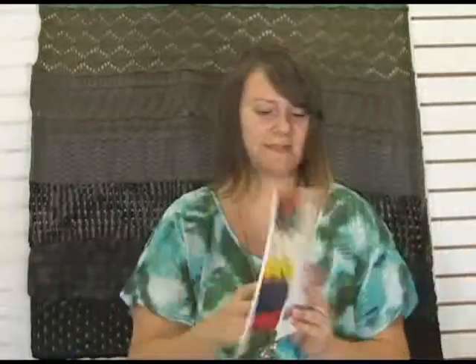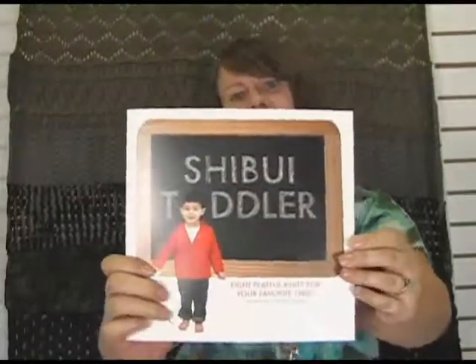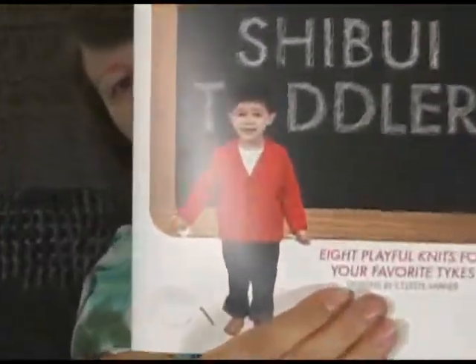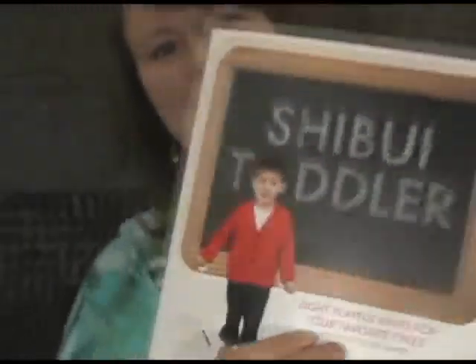The Shibui Toddler book is much more of the same but a little bit more grown up for the toddlers in your life. This little cardigan on the cover is super, super cute. Looks like a little boy professor in a little grandpa sweater, don't you think? Just needs like a little shawl collar and a little fake pipe and some glasses — be the esteemed professor.